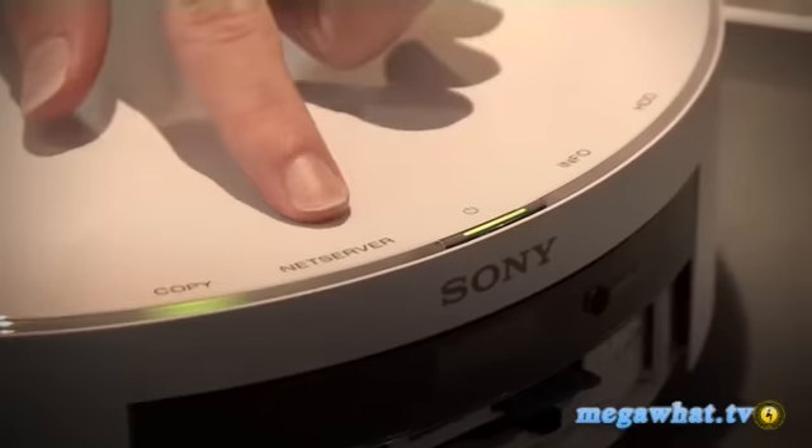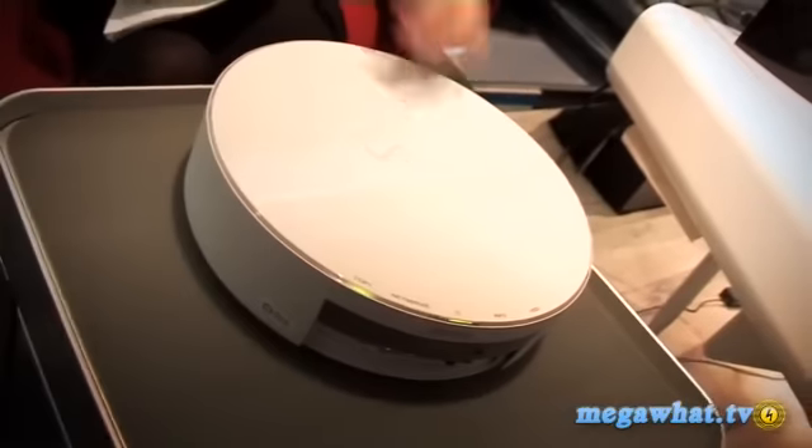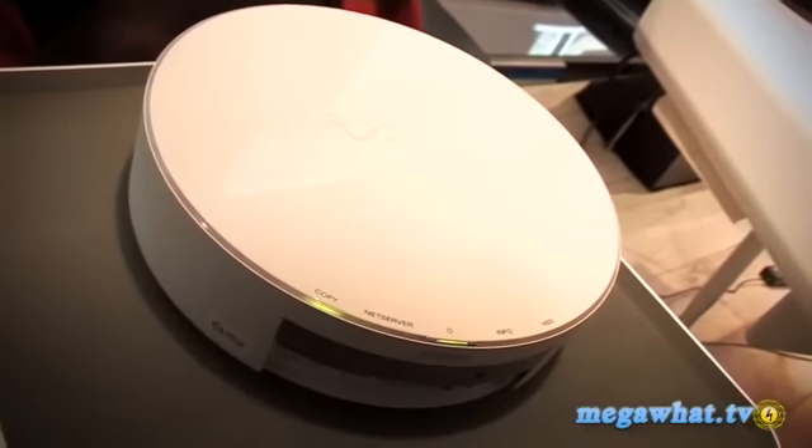You can also remotely access the information. Sony basically gives you the software you can set up. There's an interface on your computer, so wherever you are, you can access the information stored on this device as if it was just in the room next door.